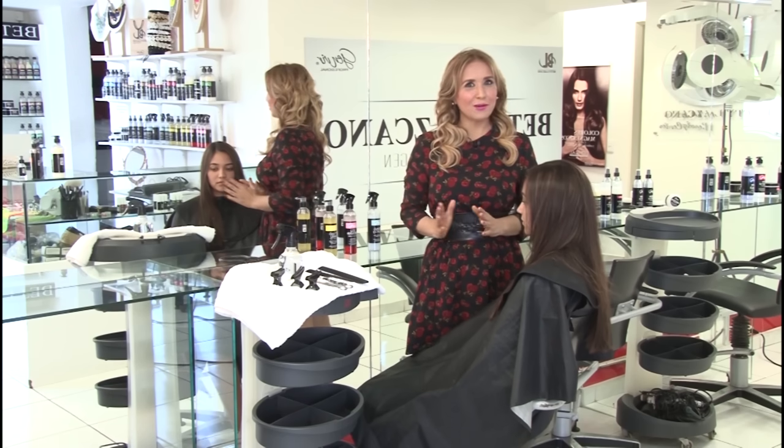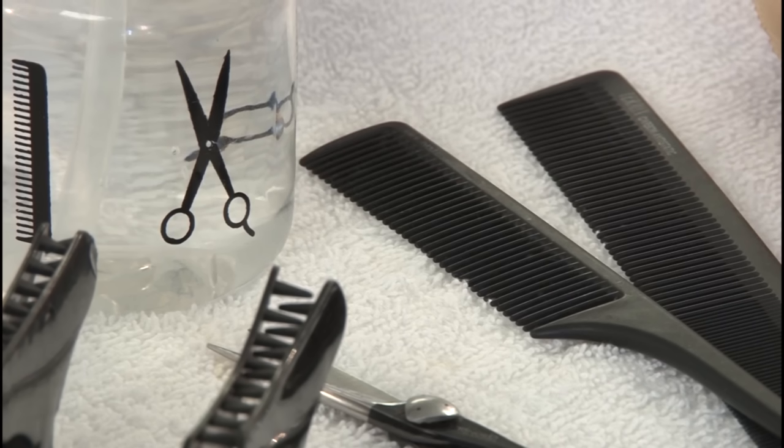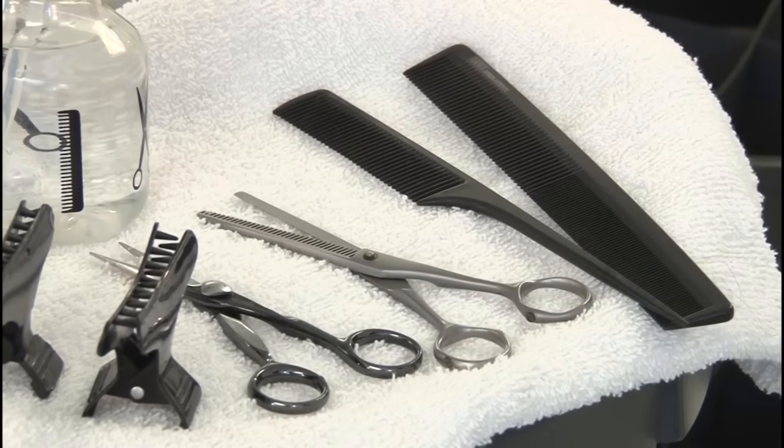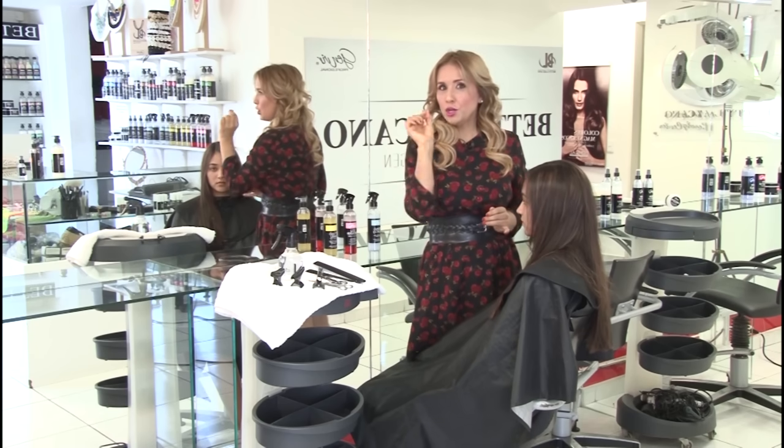Let's initiate the haircut tutorial by gathering the necessary tools, which include a measuring comb, a pair of scissors, a clip, a spray bottle, and some hair ties. These items will be essential for achieving the desired haircut.